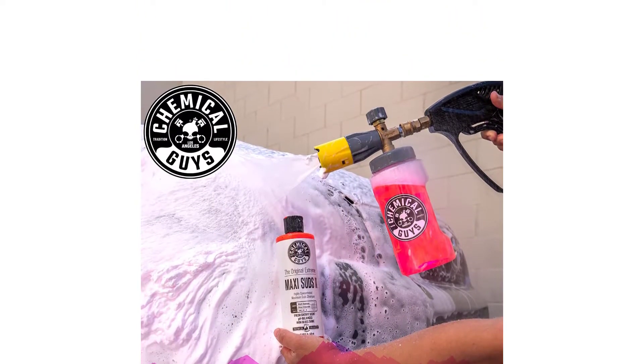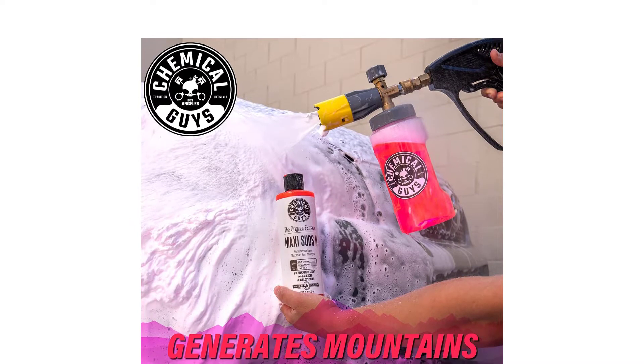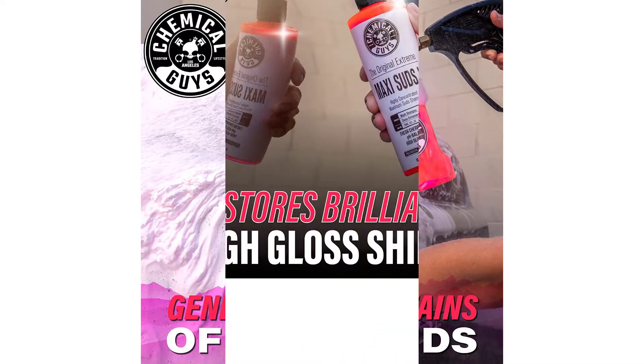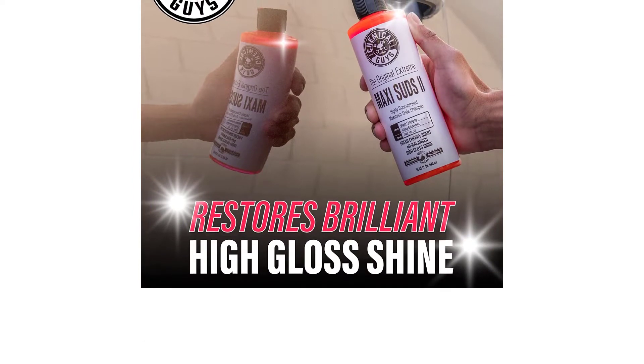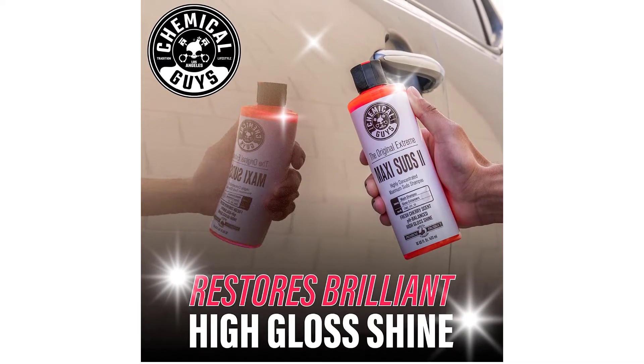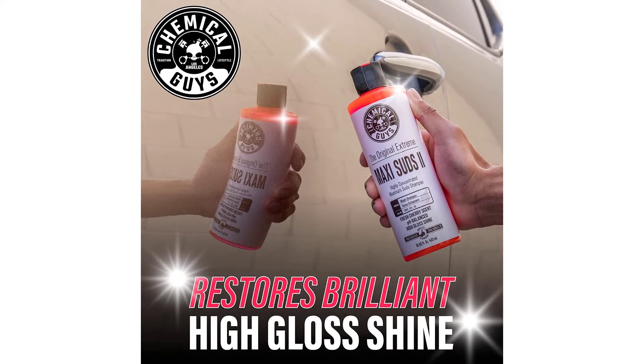The pH-balanced formula will not strip wax coatings, will not leave water spots or streaks, and is safe to use even in direct sunlight. Maxi Suds Two is extremely concentrated and extremely versatile — use it in any foam gun or foam cannon for strong cleaning power and thick cleansing foam on any vehicle.